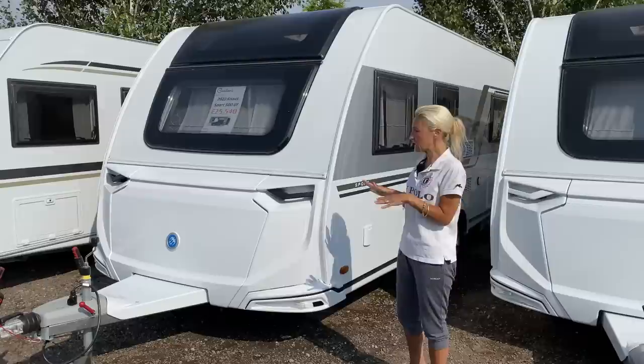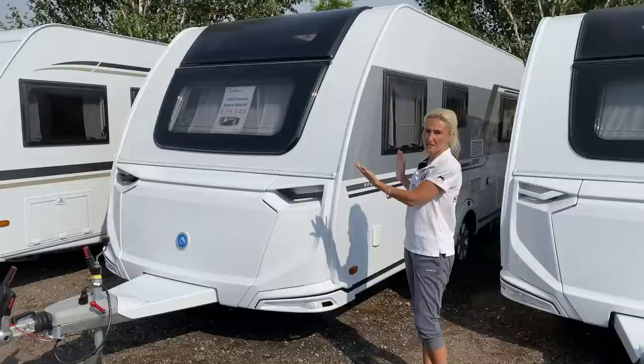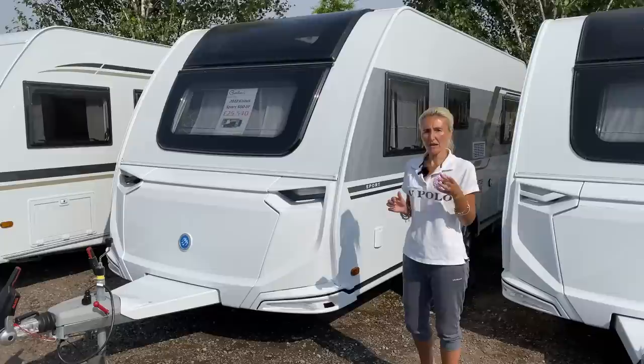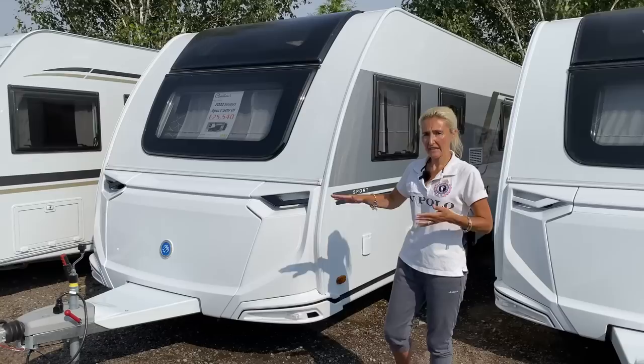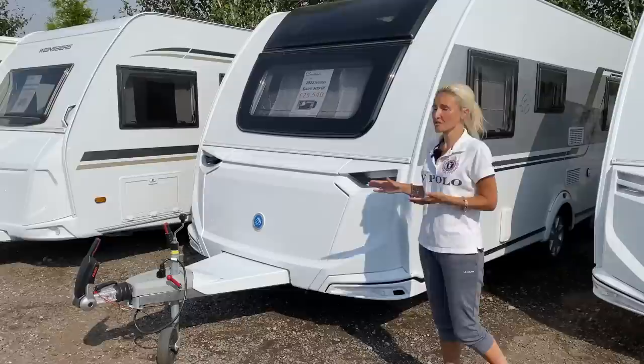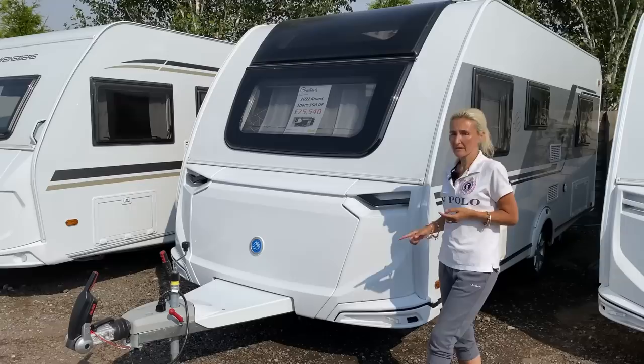Starting with the specs: it's 7 metres 31 centimetres long, single axle with alloy wheels. Width-wise it's 2.3 metres or 7 feet 7 inches, so not an 8-foot van. Weight-wise it's 1,500 kilograms, accessible to a lot of tow cars, and it comes with an amazing payload of 230 kilos, which knocks a lot of UK manufacturers out of the ballpark. It's on an Alco chassis with the Alco hitch. It doesn't have ATC as standard, but European caravans tow extremely well because of the long A-frame, so stability is absolutely not a problem.